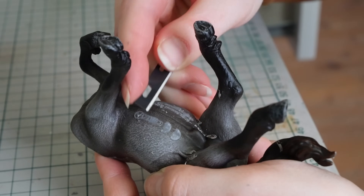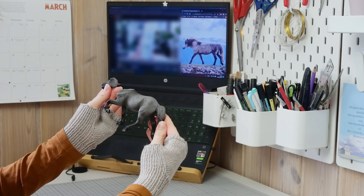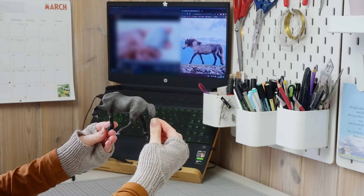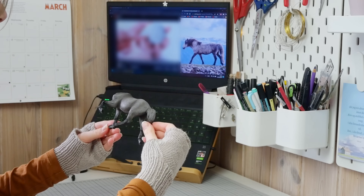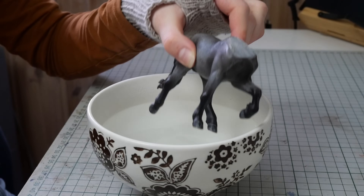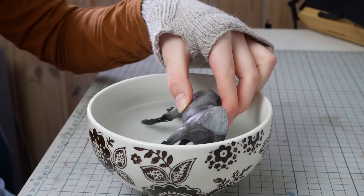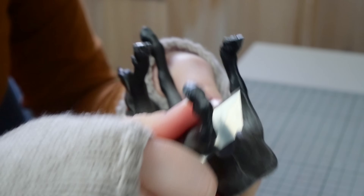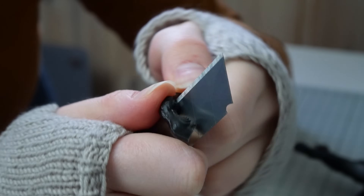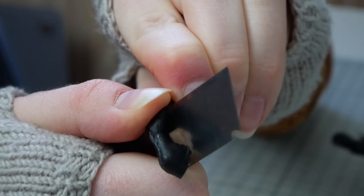My plans for this model don't just include a new neck — I actually want to achieve an entirely different pose, so I spent a lot of time studying my reference pictures and planning out where I need to make the cuts before I make them. Then I pretty much just go to town cutting the horse apart by the joints, but oh, that doesn't look safe.